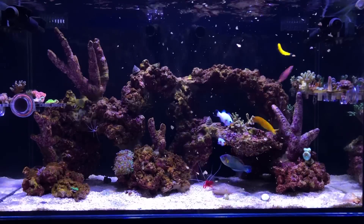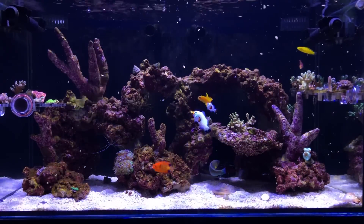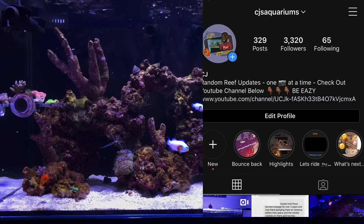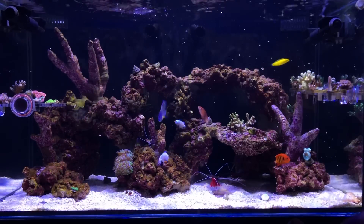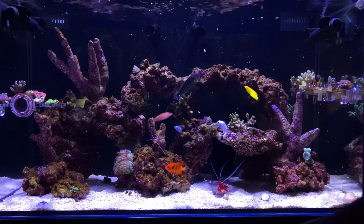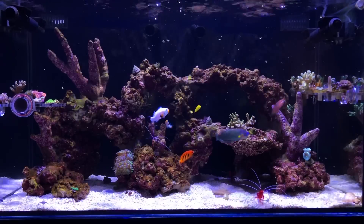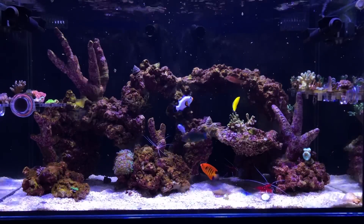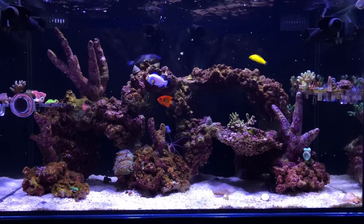If you are new to the channel, go ahead and hit that subscribe button and the notification bell to make sure you stay up to date on all the latest updates. Follow the playlist and try to get caught up on everything that's happening with this tank, because I'm going to try to start ramping up these updates and get you guys fully in tune on all the trials and tribulations of this JBJ, which is turning out to be the most educational build that I've ever had.